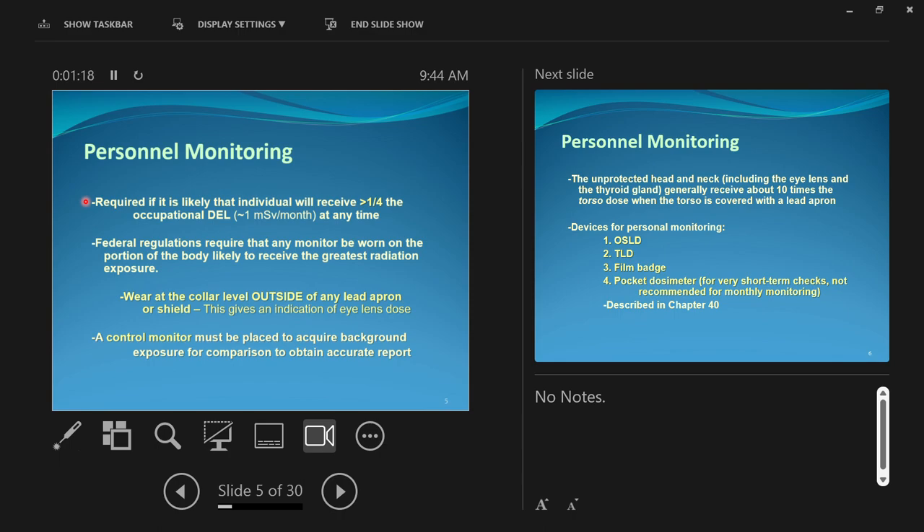It's possible for you guys to get amounts of radiation exposure at work. Federal regulations require that any monitor be worn on the portion of the body likely to receive the greatest radiation exposure. Ours — we're told to wear ours at the collar level, and this is important — outside of any lead apron or shields.